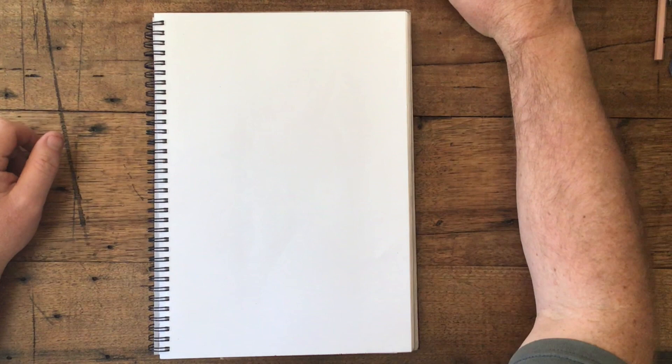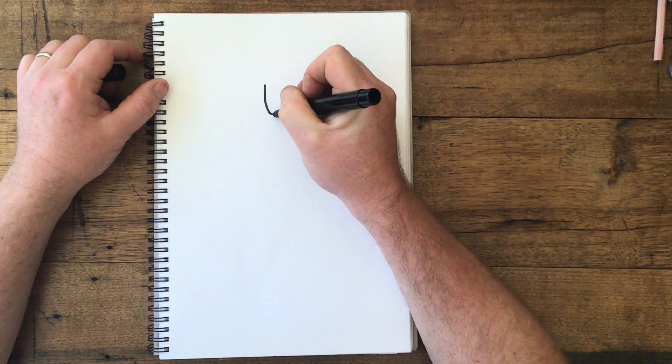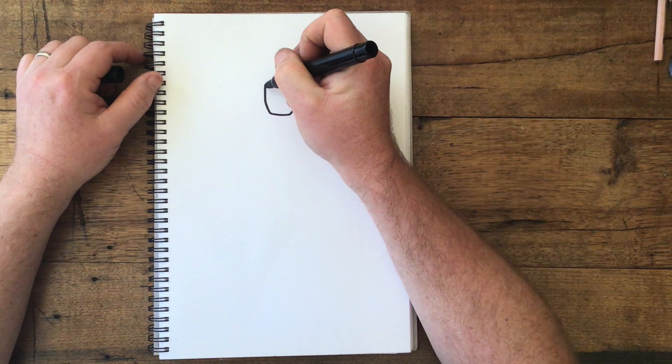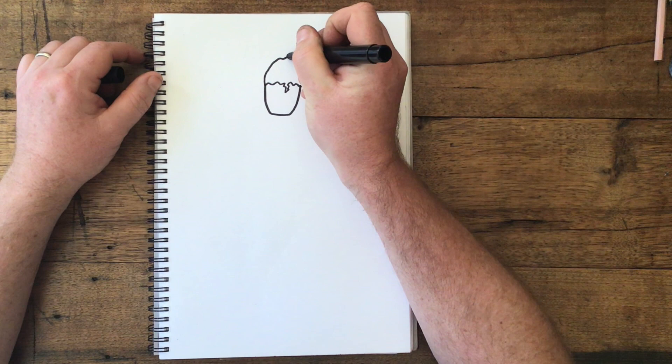Today we're going to have a go at drawing a superhero. We're going to start our picture with his face — we'll start with a curving shape like that. Now let's put some hair on; I'm going to put a wavy line, maybe a little zigzag of hair like this, and then we'll make his hair go — you can add cool hair like that.